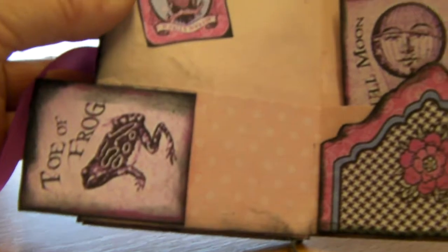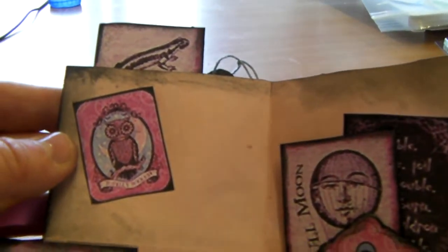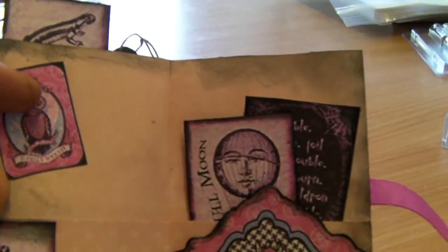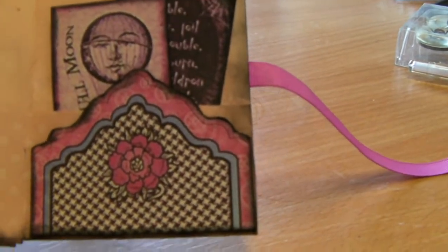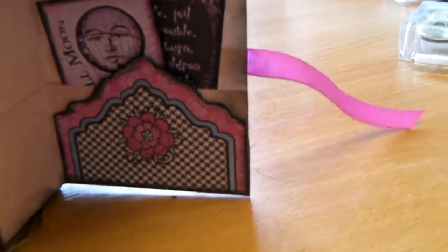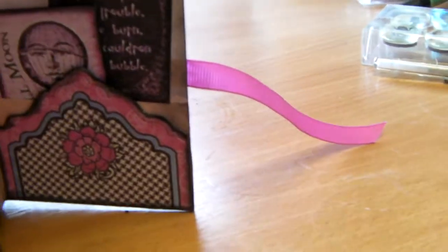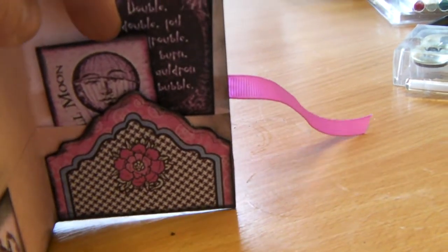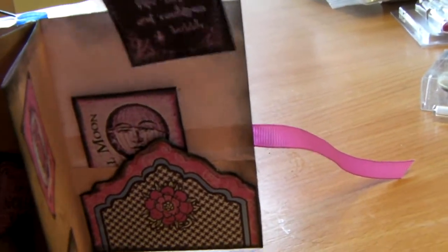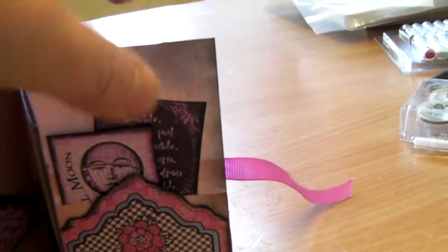And then on the last double page we've got Toe of Frog - they're just like little index tabs, really. There's a curious owl there. The little newt is sticking up through the top. And then to add a bit of strength to the back cover, I've just done this extra hard little pocket on top. And then there's a - 'Double Double, Toil and Trouble, Fire Burn and Cauldron Bubble.' And there's a little Full Moon tag as well.